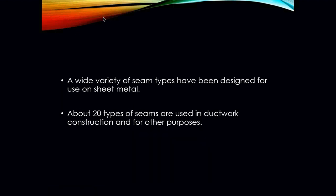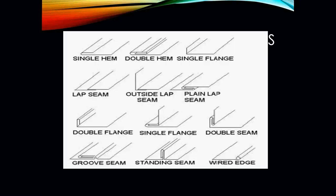There are a variety of seam types designed for use in sheet metal — probably somewhere around 20 that are actually used in sheet metal, ductwork, and construction, all for different purposes. In this picture here, we have examples: a single hem, a double hem, a single flange, a lap seam, an upside lap seam, a plain lap seam, double flange, single flange, double seam, groove seam, standing seam, and a wired seam or wired edge — just to name a few. All of these seams have different applications and different uses.